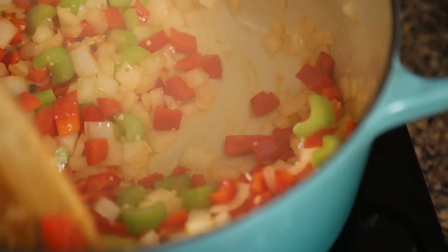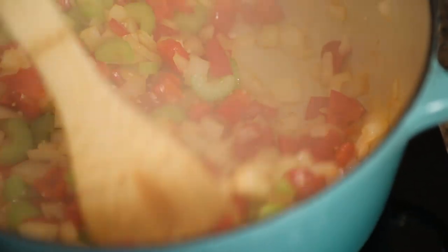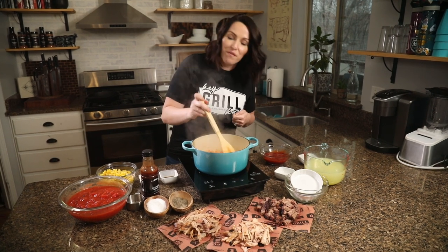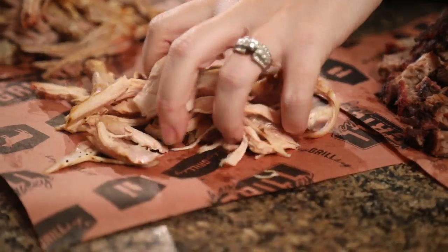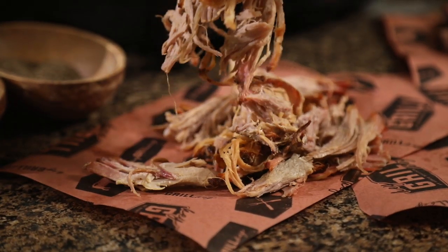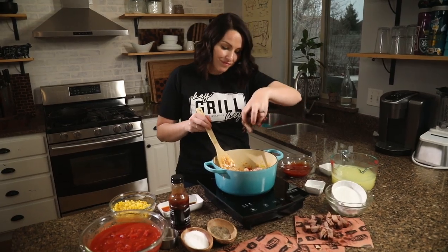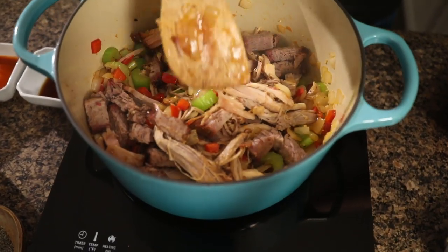Then we get to add in all of our leftover barbecue meat. I've been cooking all week, saving up all my leftovers in the fridge just for this stew. We're going to add in some grilled chicken thighs, my smoked pulled pork, and my chopped brisket. This is an incredibly hearty stew — this will stick to your ribs and keep you full all night long. This is the kind of stew we love at our house.